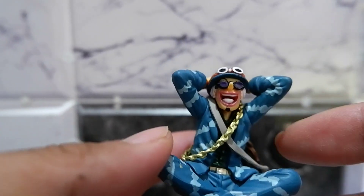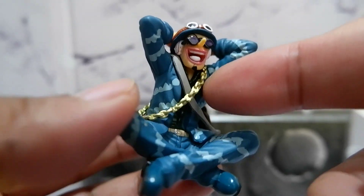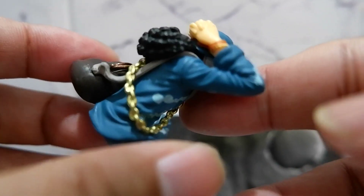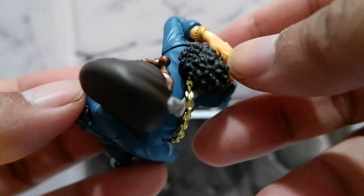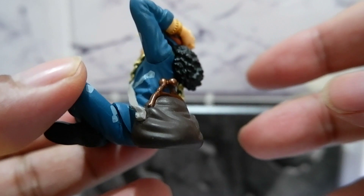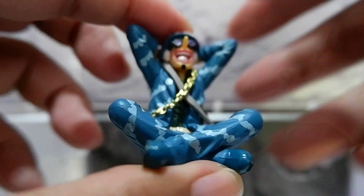You have a very detailed figure considering its small size. I like the paint job with the blue and the gold having a nice contrast. They got the hair right, and here in the back you have his bag — also very detailed. It's a nice figure, guys.